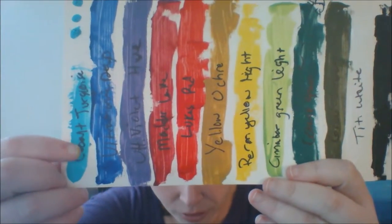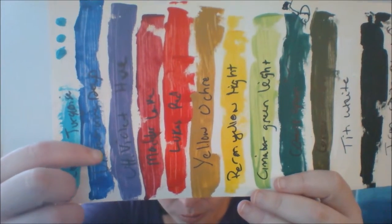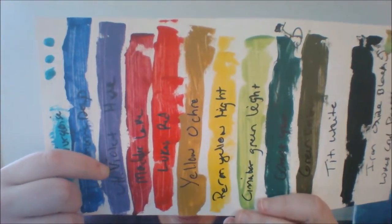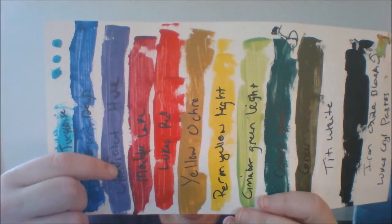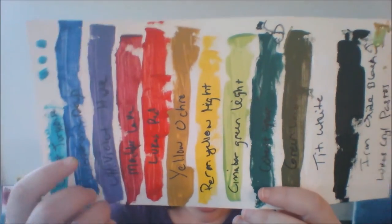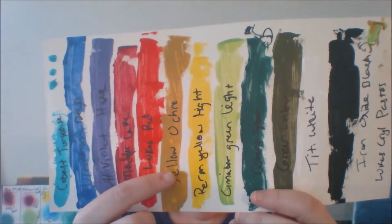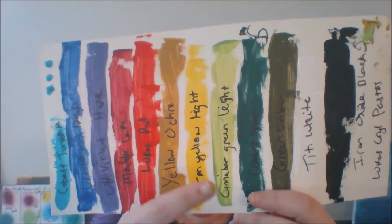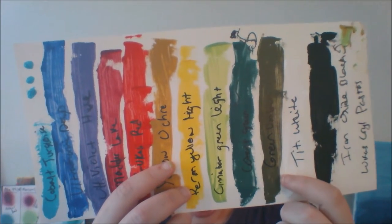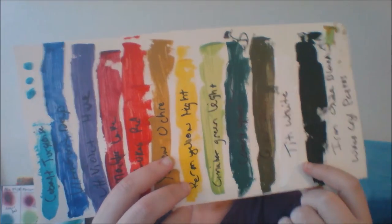I have Cobalt Turquoise — isn't that beautiful? Ultramarine Deep, Ultramarine Violet Hue — and I will say that color doesn't come across as vibrant and beautiful on camera as it is in real life. I have Madder Lake, Lucas Red, Yellow Ochre, Permanent Yellow Light, Cinnabar Green Light, Cobalt Green, Green Umber, Titanium White, and Iron Oxide Black.